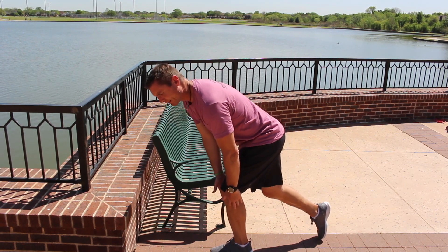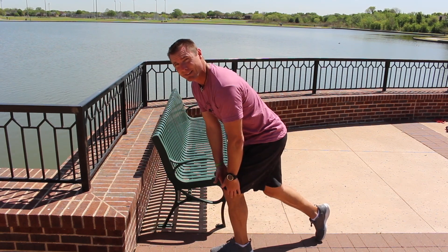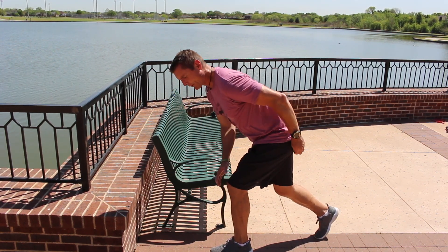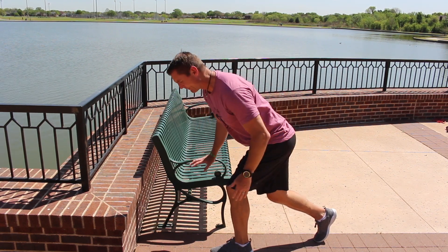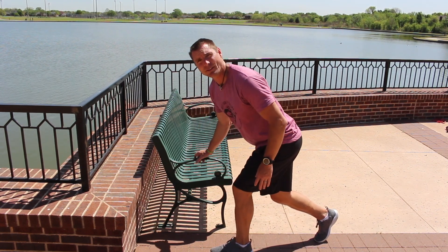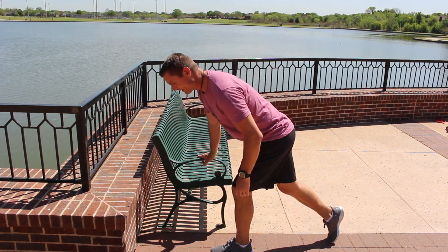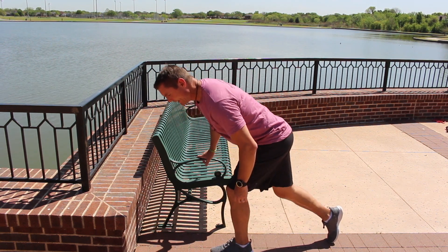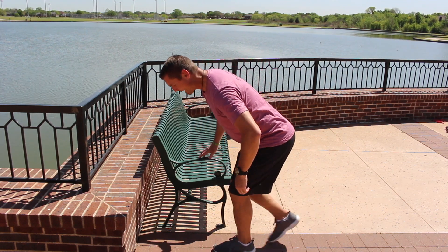One thing to focus on is that back toe — remember, that back toe is just there to help you balance. You're leaning forward, pushing this hip back, so you're feeling all your weight right here. Some of you could use a chair for balance support; as you go down, it helps you with your balance.